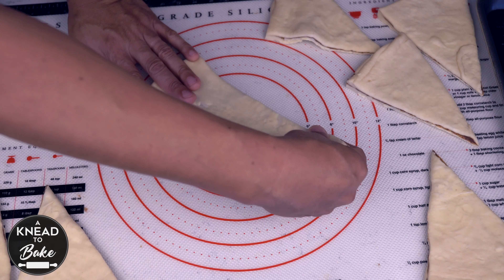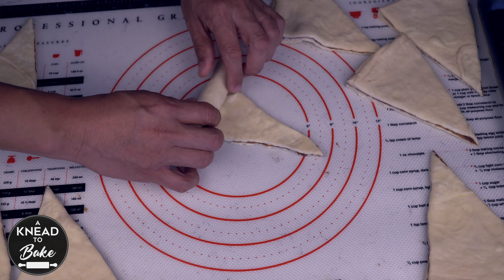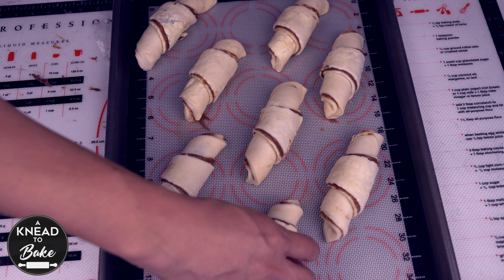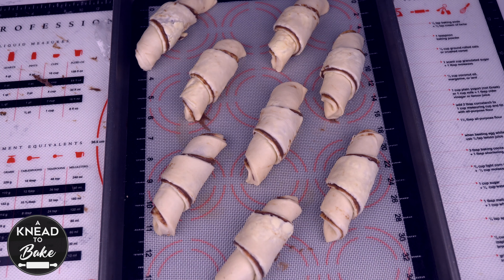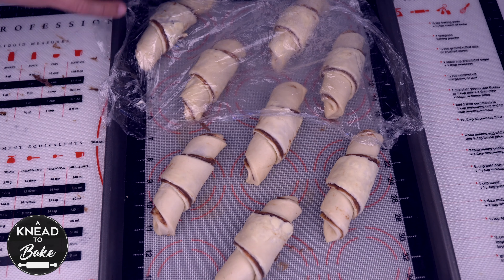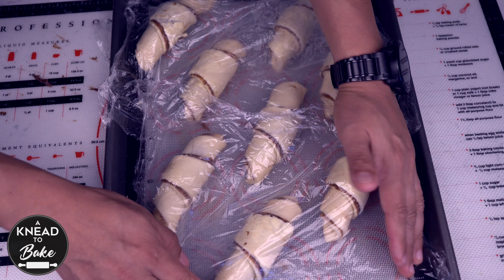To shape the cornetti, extend each piece of dough and use your fingers to roll it up. Place the shaped dough on a prepared baking sheet with parchment paper or a silicone mat. Arrange all the cornettis so that there is enough space in between each piece. Cover with a plastic lid or plastic wrap and let the dough rest at around 72°F or 22°C for about 3 to 4 hours.